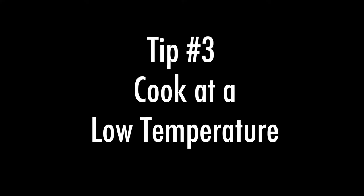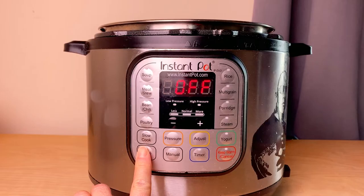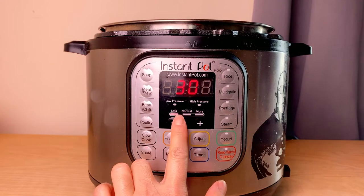Tip number three is to start with a low temperature. In this video I used saute mode on low. The first time I tried this I used high on saute mode and ended up overcooking the chocolate — it turned clumpy. When it ends up clumpy, it means you overcooked the chocolate.